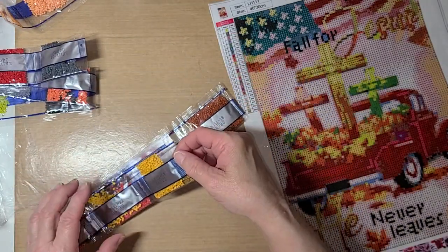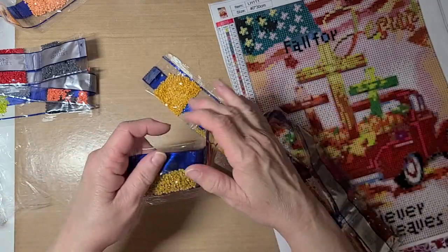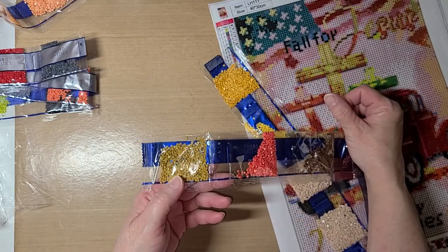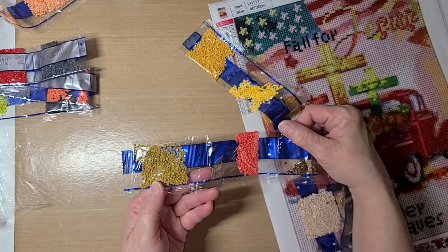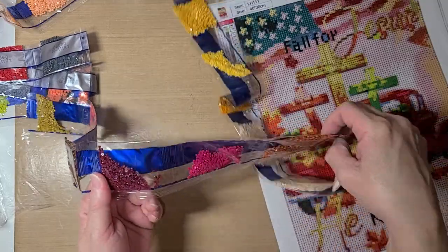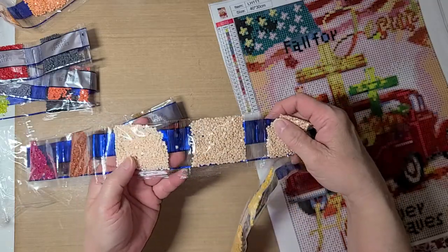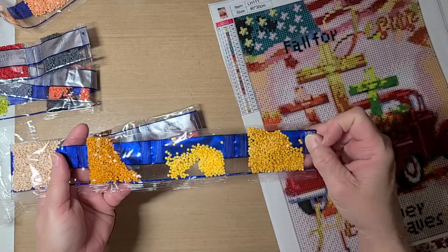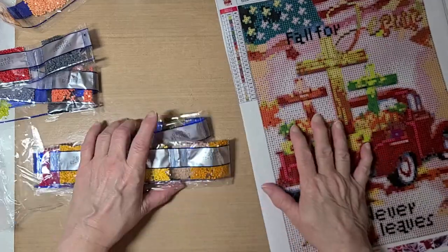In the next pack there's kind of a - not really a mustard - this is more the mustard here. I don't know what color yellow you'd call that one. There's a peach color, brown, burgundy pink, another shade of brown, tan, different shades of beiges and tans and oranges and yellows, and then that mustard.